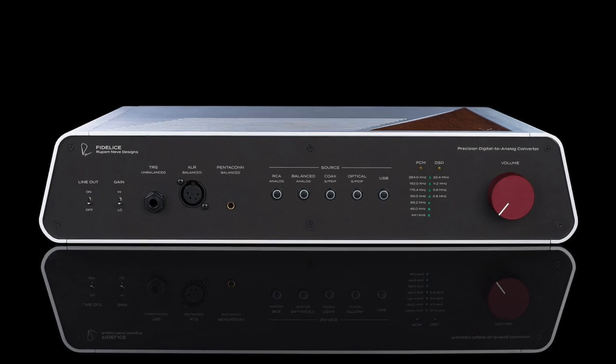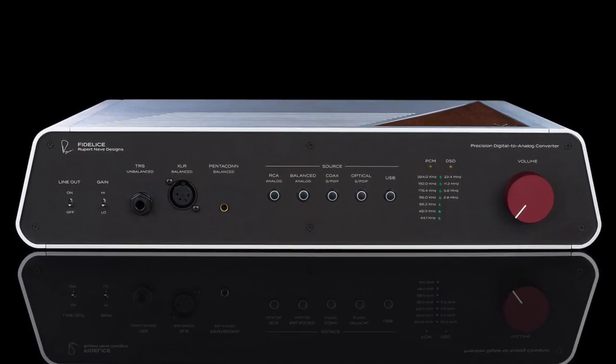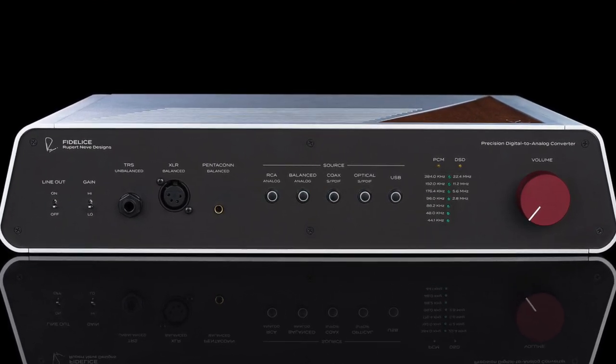And now for something completely different: the Rupert Neve Designs Fidelis Digital to Analog Converter. I've never actually experienced anything remotely like this DAC.